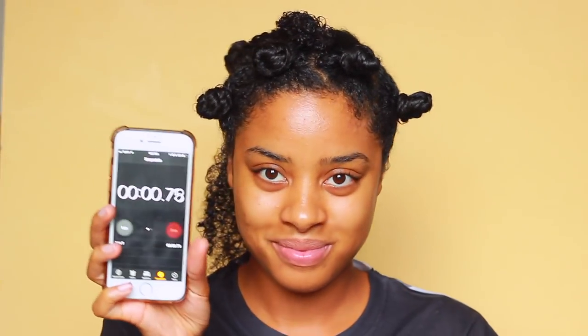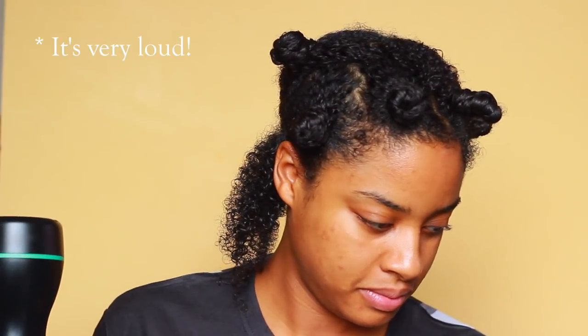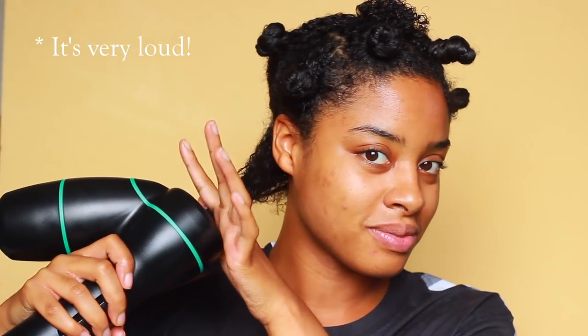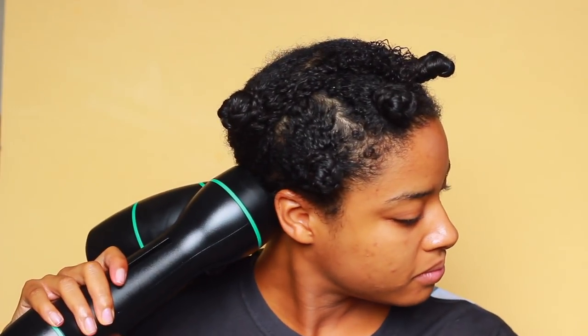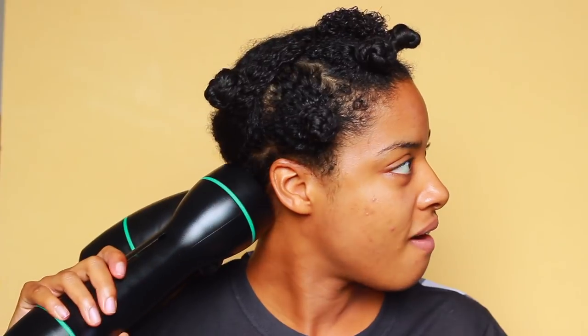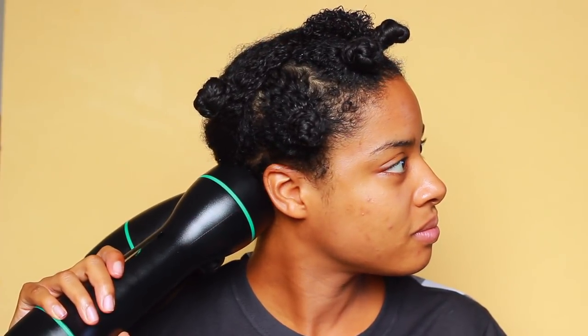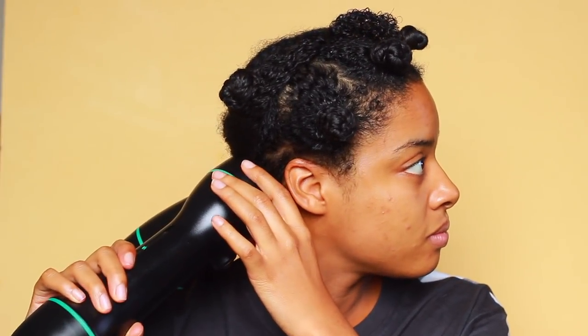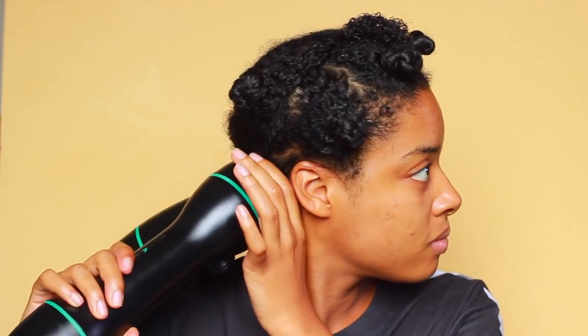I'm going to start a timer so you guys can literally see — I'm going to prove to you how easy and quick it is to use this product. I have about eight Bantu knots on my head in twists, so it's about eight sections per side of my head. I have it on a five right now, and the other side I'll do a six. Just so you know, I am not trying to blow dry my hair bone straight — I just want to stretch my curls out and have a little texture because I'm going to do a braid out and then a flexi rod set.